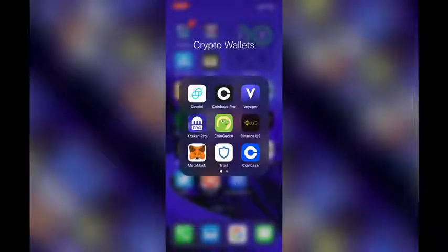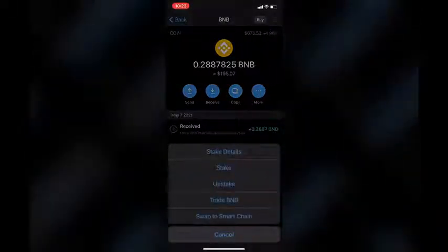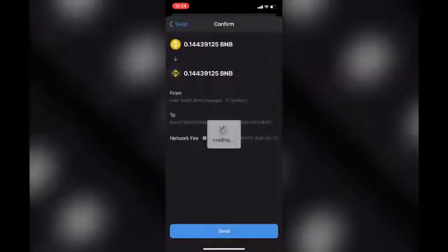First thing first, you need to get yourself some BNB token. You can either buy it through the Trust Wallet app or you can just transfer some from your Binance wallet. Once you have some BNB in your wallet, go ahead and swap some for the Smart Chain BNB. They do have the same ticker, so it's kind of confusing, but the balance should show up as Smart Chain with the black background once you complete the swap.